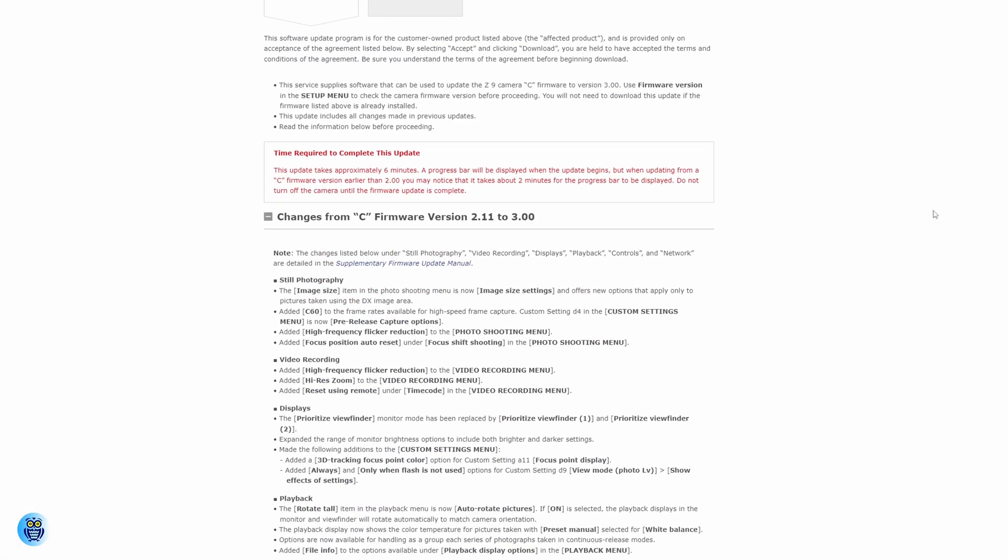Other features include more custom functions that allow remapping of additional buttons on the camera, including a record button; a new vertical playback display for viewing content in vertical orientation; an auto series playback function for automatically displaying multiple frames for a single burst in playback; and a full format function that can completely delete data from compatible CFexpress Type B cards.